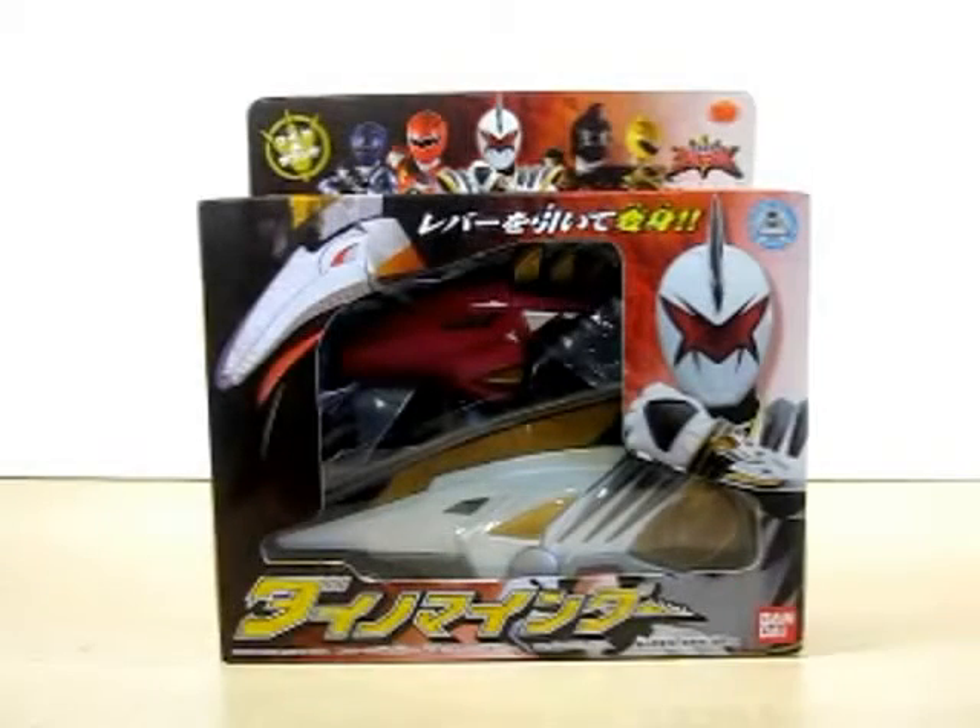Hello YouTube. Eugene here with a review on the Buckaroo Sentai Aba Ranger Dino Minder.